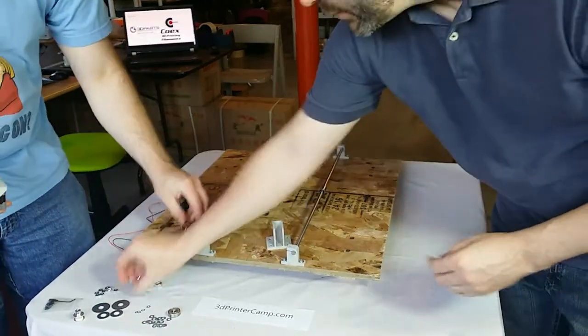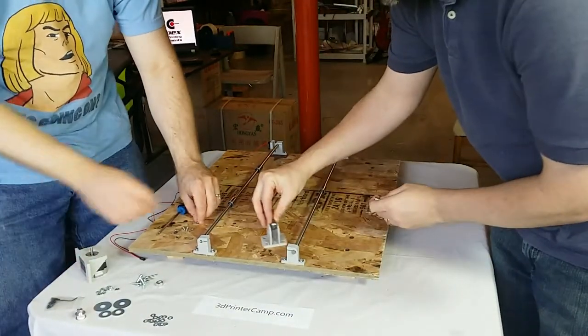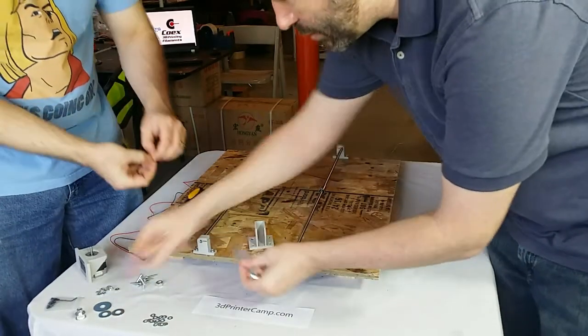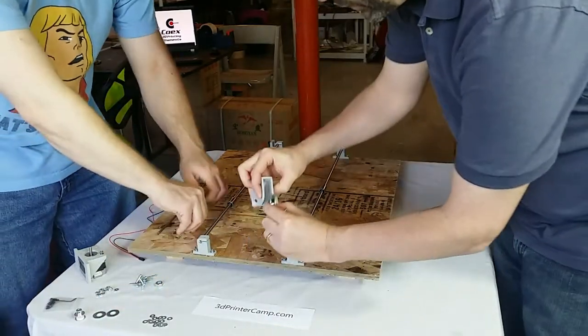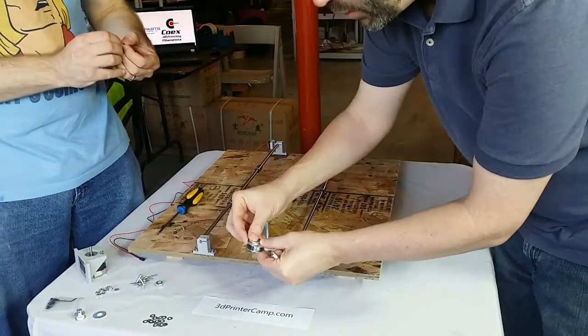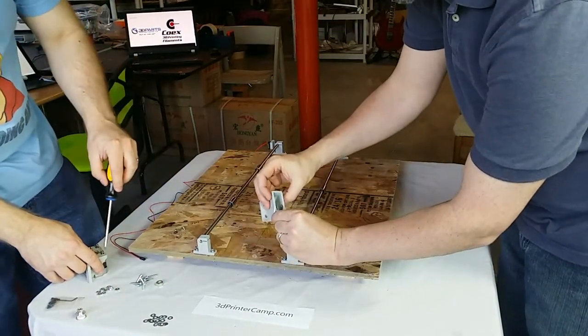For the idler, we'll take a bolt and a bearing. Basically you're going to mount that bearing so it's floating in the middle there, and use a couple of these big fender washers — that kind of keeps the belt in place. Because this is wider, we have to close that gap, so we're just going to put a couple of smaller washers in there so it fits nice.